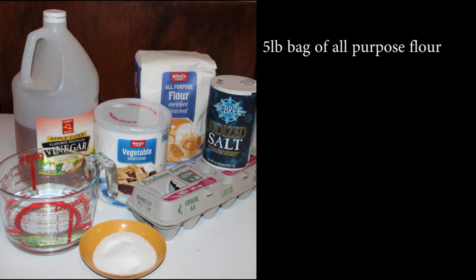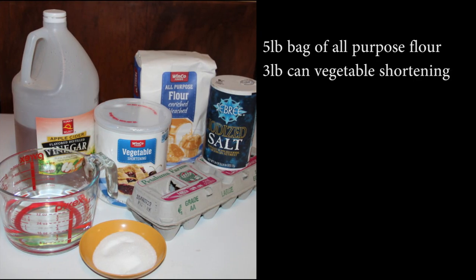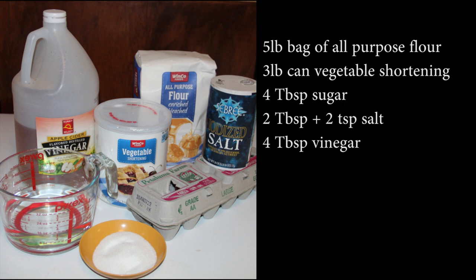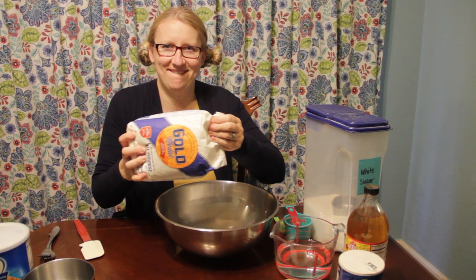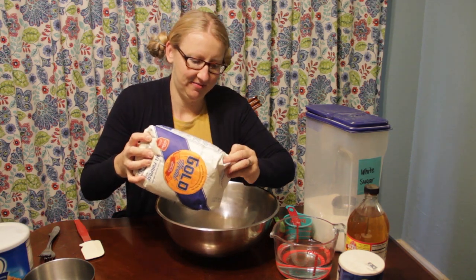Our ingredients are pretty simple. You'll just need a five-pound bag of flour, a three-pound can of shortening, some sugar, some salt, some vinegar, some eggs, and water. Get out the biggest mixing bowl you've got — seriously, this is a big recipe.